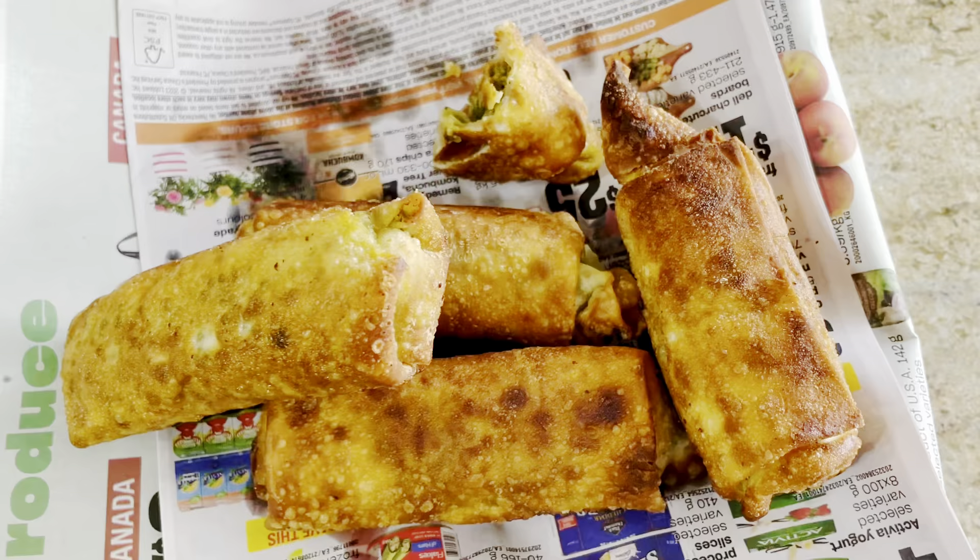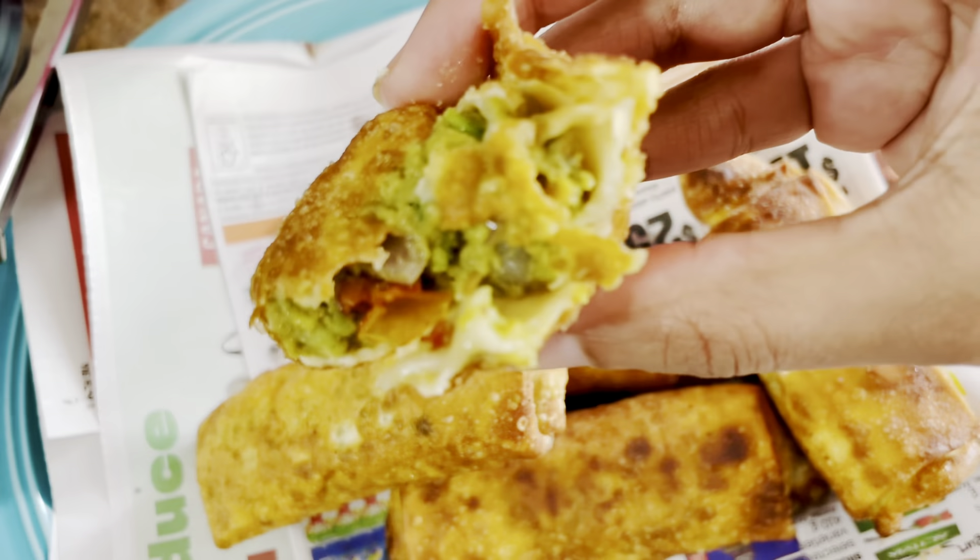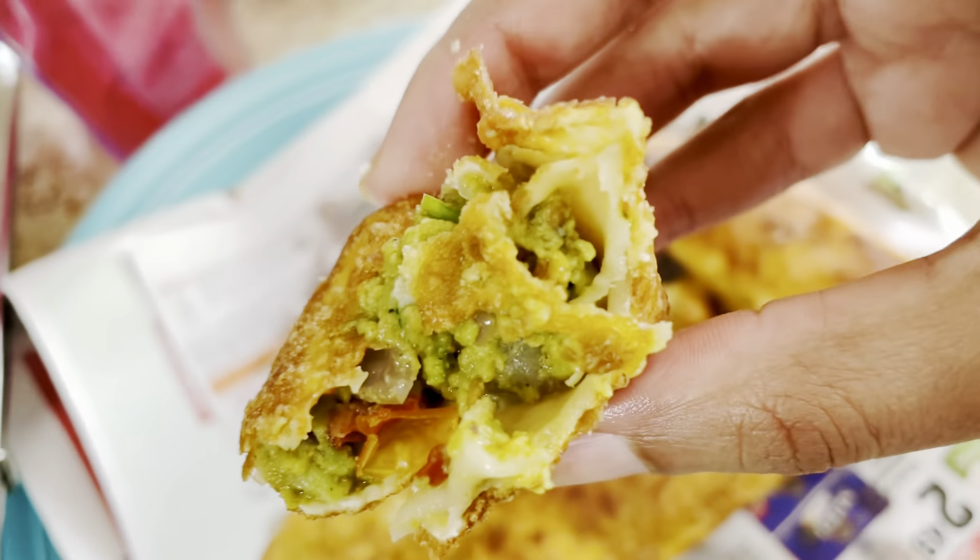Putting it in an egg wrapper, food just tastes 10 times better — it just does. Look at these beauties. I'm down to my last bite. It's a beautiful sunny day today. It's so good. It's like guacamole in an egg roll, and I love guac and I love egg rolls. It's really a different taste and I like it.